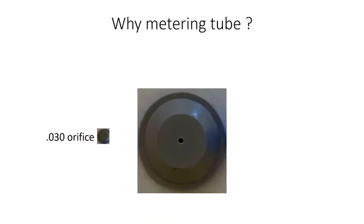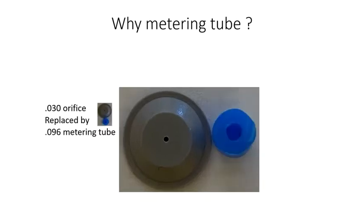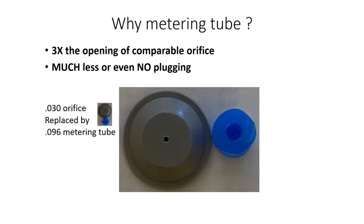The biggest reason Surefire uses metering tube is because it practically eliminates the problem of plugged orifices. For example, a low rate in-furrow system may use a 30 thousandths orifice or even smaller, which is very susceptible to plugging — a costly problem. The 30 thousandth orifice can be replaced with a metering tube with an ID of 96 thousandths, more than three times the diameter of the orifice. Plugging practically disappears.